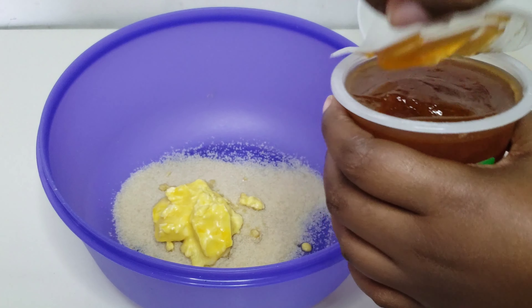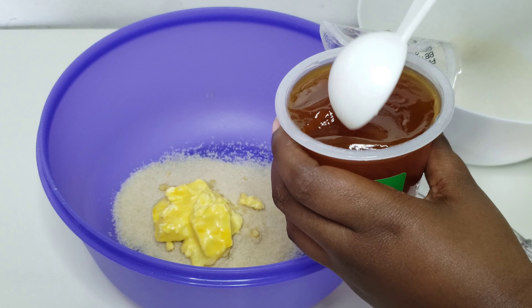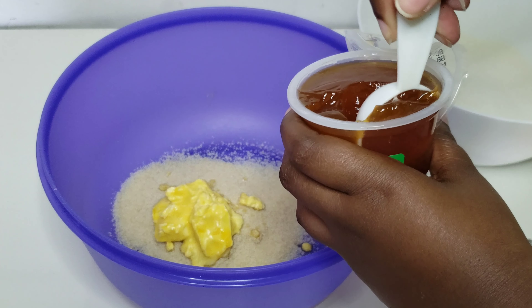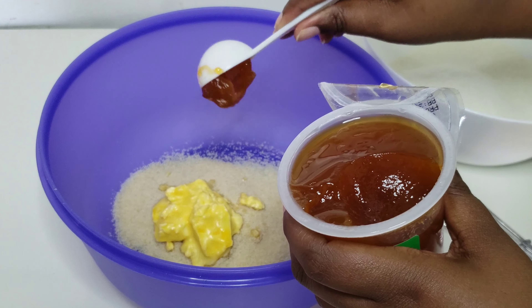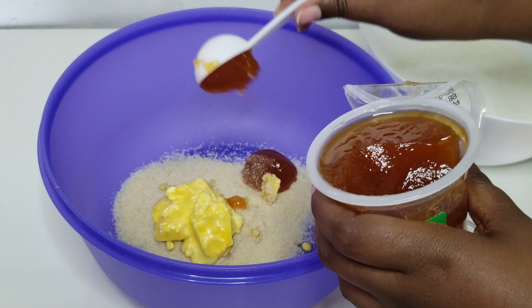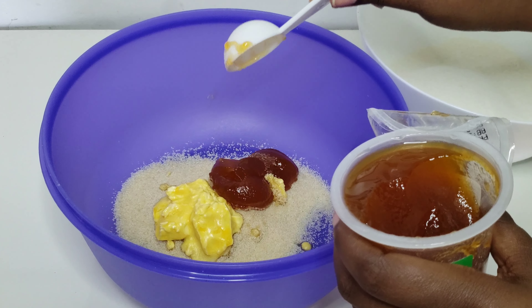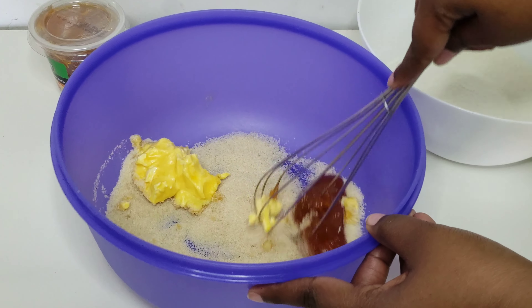Then I'm going to add two and a half tablespoons of apricot jam. Then you want to proceed and cream together the sugar, the butter, and the jam using a hand mixer or a whisk until just combined and creamy.